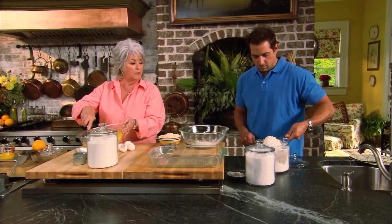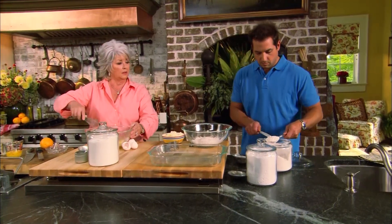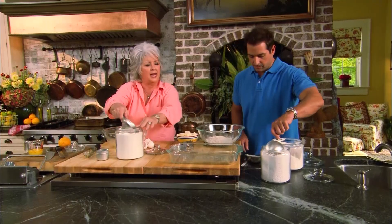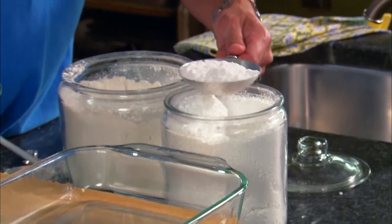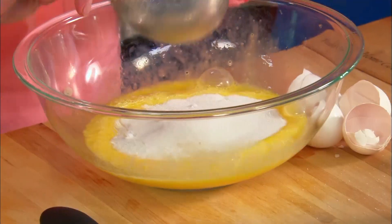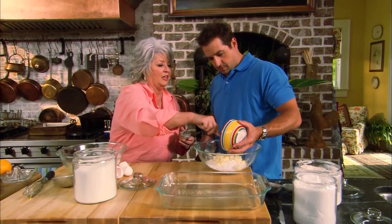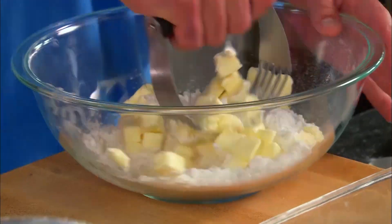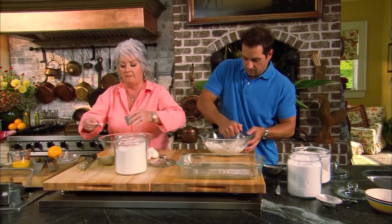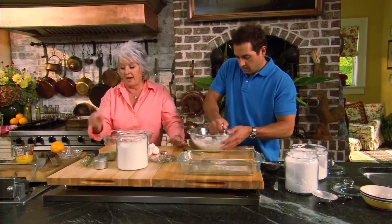Paula beats the four eggs and adds two cups of granulated sugar. She adds half a teaspoon of baking powder to the filling, explaining that unlike the crust, they want the filling to puff up. A quarter cup of flour goes in next. Bobby works on cutting in the cold butter to the flour and sugar until it looks cornmeal-like and crumbly — the cold butter is key to getting the right texture.